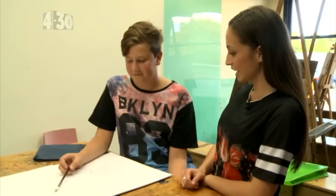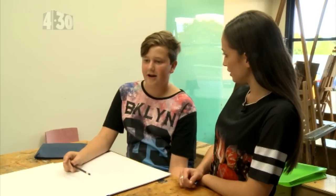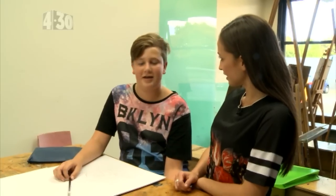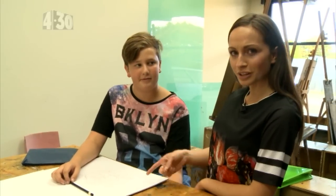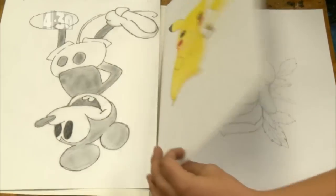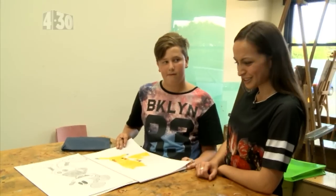This is looking pretty good. How long have you been coming to art school for? About four to five weeks and I'm really enjoying it here. Four to five weeks and you're already at this level? Yeah, and I've done a couple more. Wow, this guy's good.